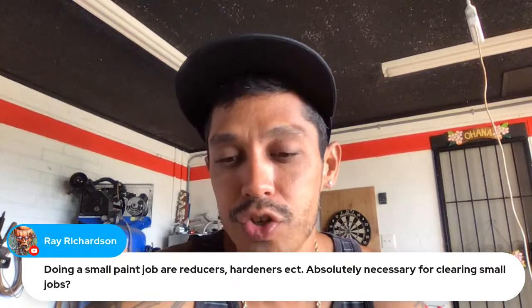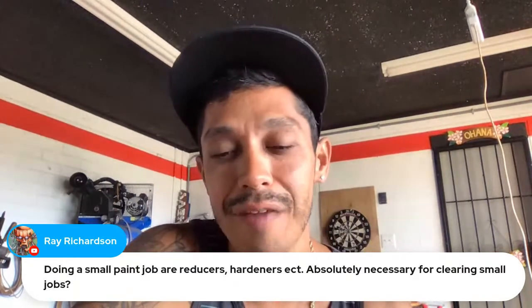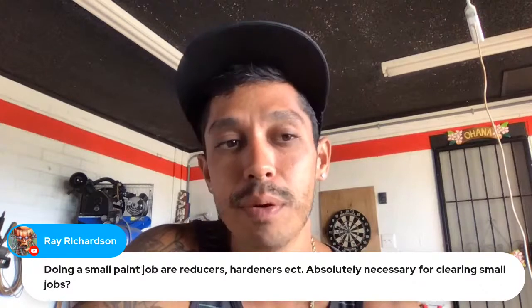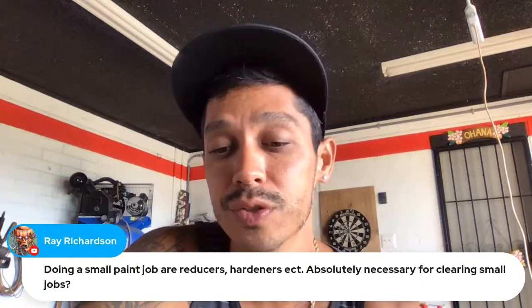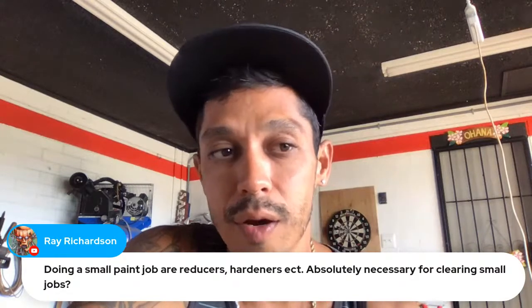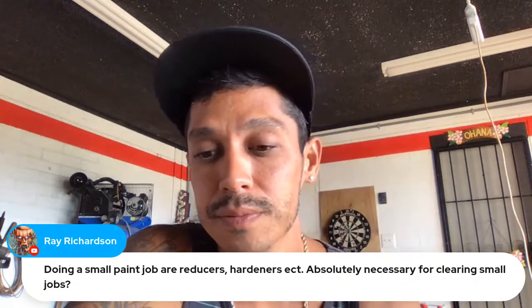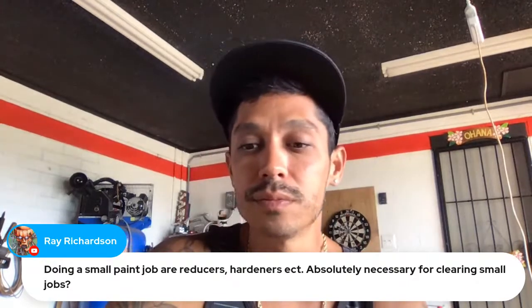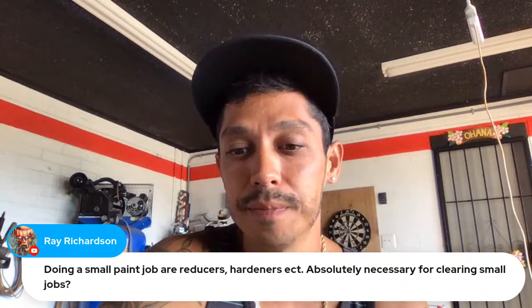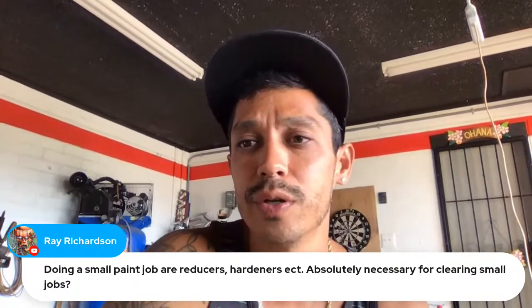Charlie, did you ever log in after you registered? Because I've been posting a lot of update videos in Crypto Waters Alpha and we'll have another video out later this week toward the end of the week. Any other questions guys?